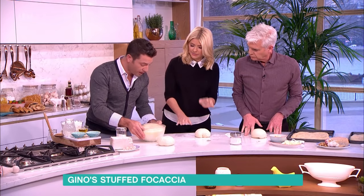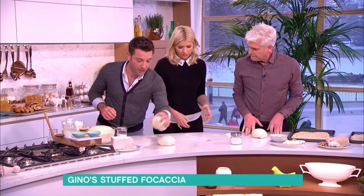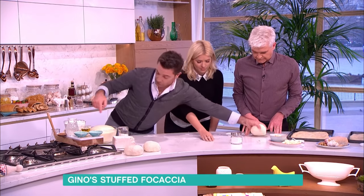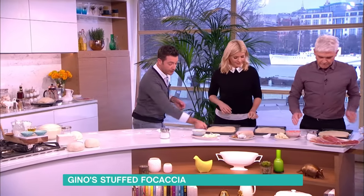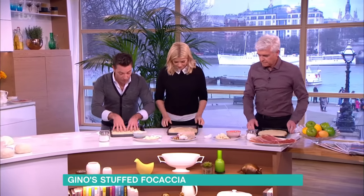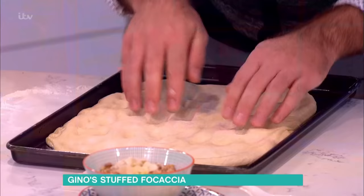It rises — is that ready to go, or do you do a second proof? No, no. This is ready to go. Once it's ready, you tip it into a tray that you've brushed with olive oil. And the reason why we do that — because now if you push it, it's much easier. Look at that — much easier to push it.